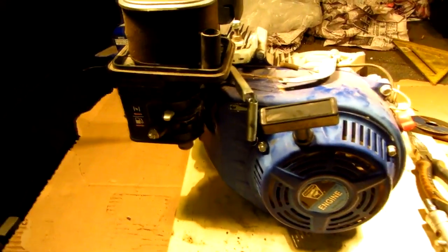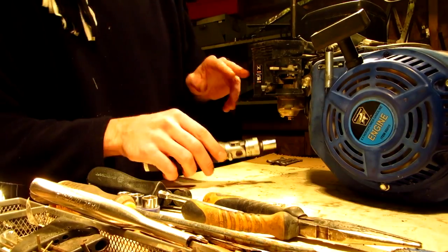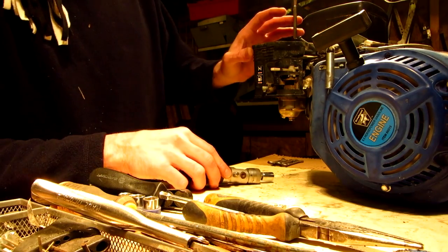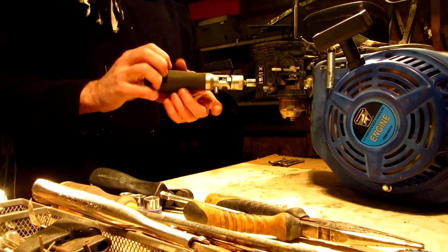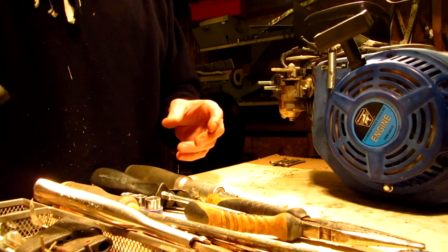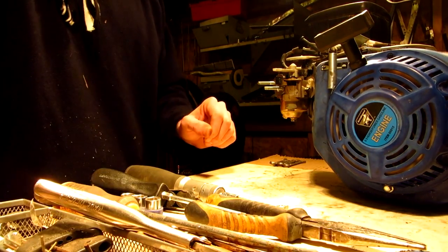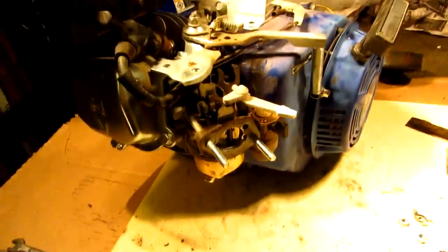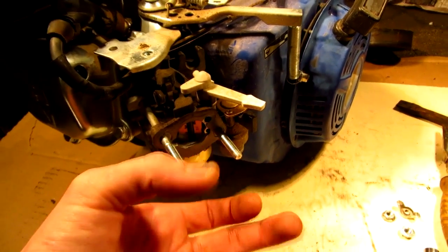Another thing I need a little help with is this little engine here, the 6.5 from Harbor Freight, and I'll show you what I need help with here. Now most of you guys know that these air filters loop up around the top of these engines. What I need to do is remove this air filter, get my gasket on there and put my carburetor back into place. I need one of those adapters that goes on here so I can put one of those K&N filters on here.